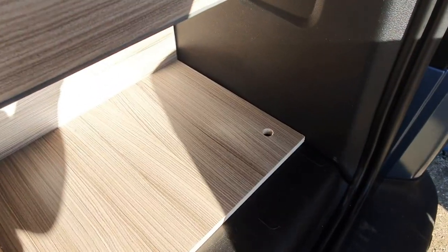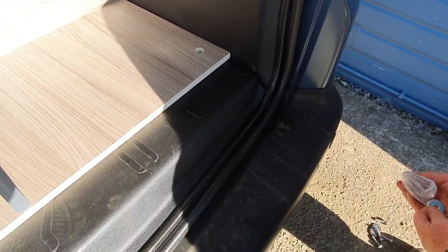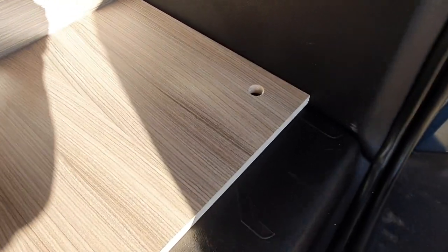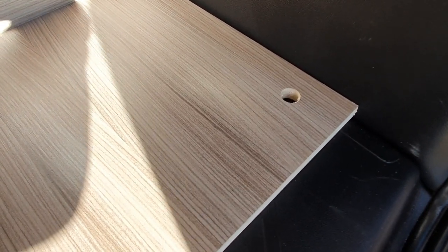We've lifted the unit in and now Bernie's just looking for the bolt so that we can bolt it down here at the back into the holes where the D-rings were.